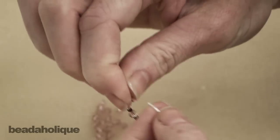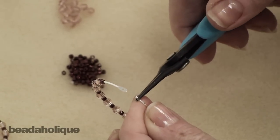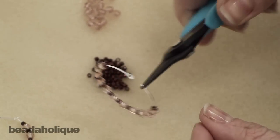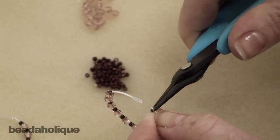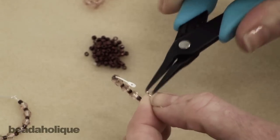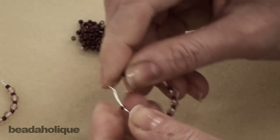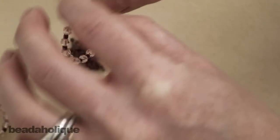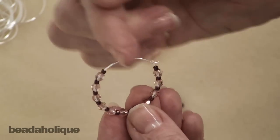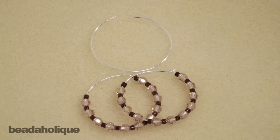Scoot those down, and to make this close all you need to do is take a pair of chain nose pliers, grip it about an eighth of an inch — maybe even a little bit less — from the edge of your wire, and just bend up. Then take that bent tip, place it into the hole on the other side, and there you have your complete earring. When you wear it, that part will go through your ear. You have a great set of matched earrings and they're going to take you under five minutes to make in total.